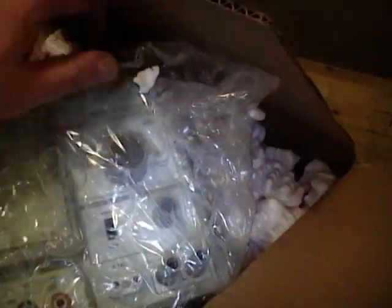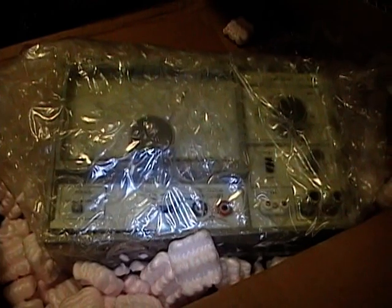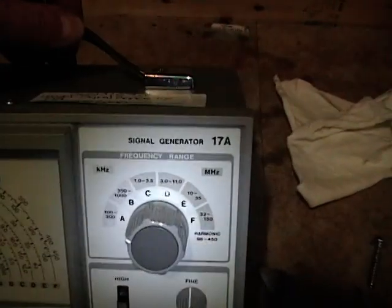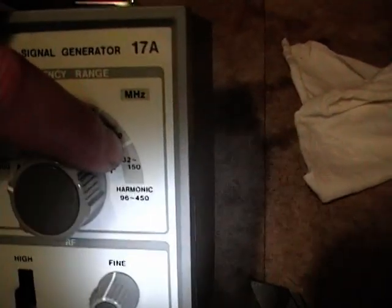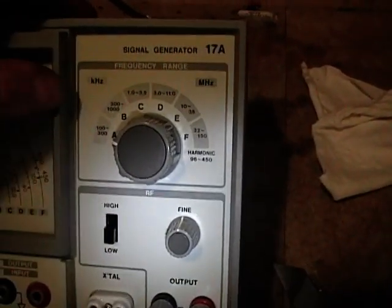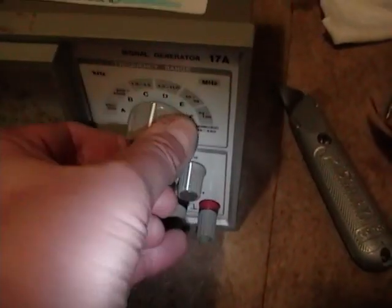So I'm going to unwrap this and do a visual inspection, and let's hope it actually does work. Here it is — it's a Leader 17A that goes from 100 kilohertz all the way up to 150 megahertz direct, and up to 450 megahertz on harmonics, over three bands.